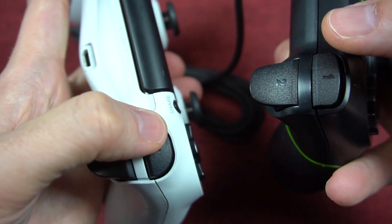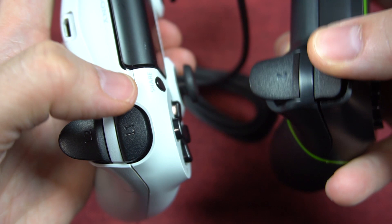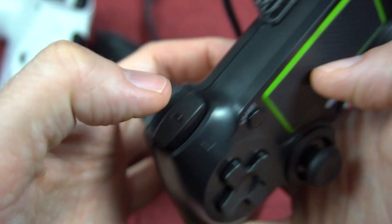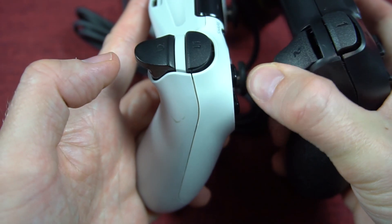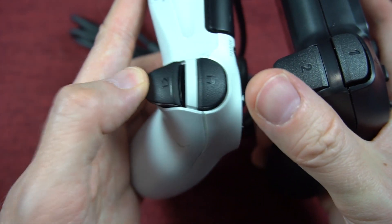The L1 and R1 buttons don't function as smoothly as the DualShock's. You have to press in the middle to make it go straight down — if you press on the sides, it behaves like a teeter-totter. This may or may not be a big deal; I would normally be pressing it down in the middle anyway. The L2 and R2 buttons actually feel very similar to the DualShock — they spring back the same way. I was very surprised.